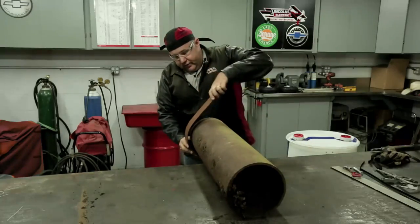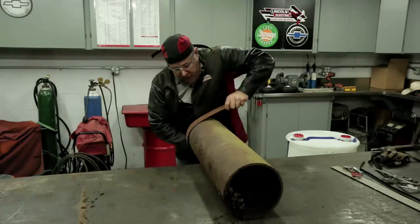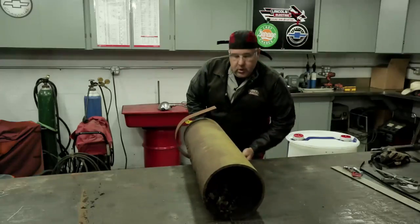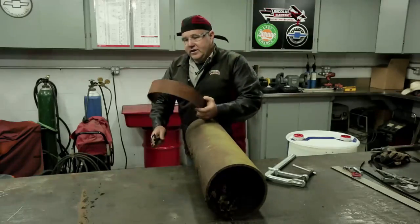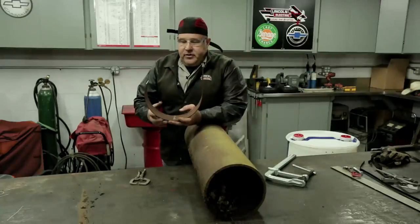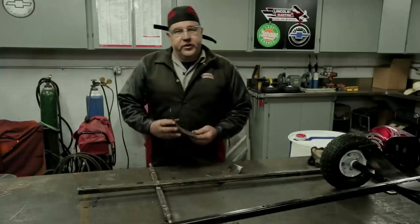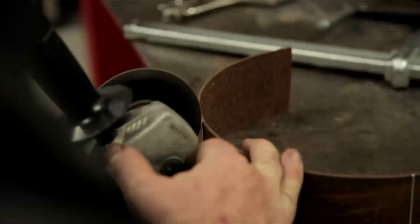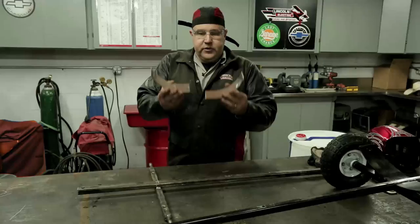Now keep in mind, this radius isn't a perfect radius — we're just going to give ourselves something to work from. We've got that done; we're going to slide this off, and this is kind of what we wound up with. You could really use anything you can find around to make this curve — maybe even a five-gallon bucket. We took that curved piece, measured out eight inches and cut an eight-inch curve out of it, winding up with these two pieces right here.